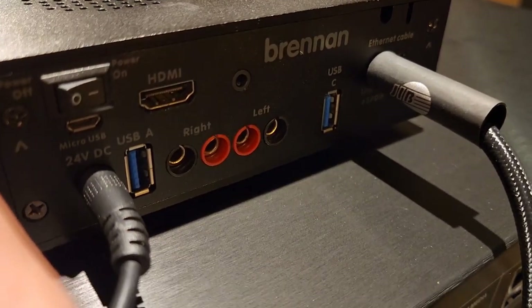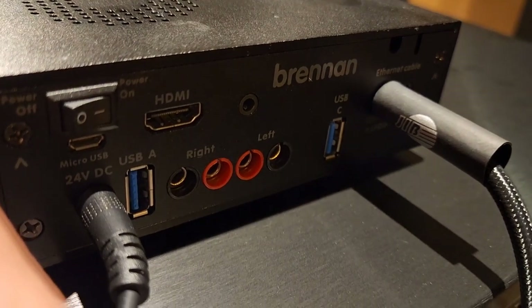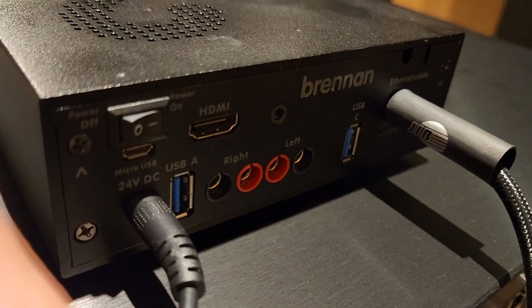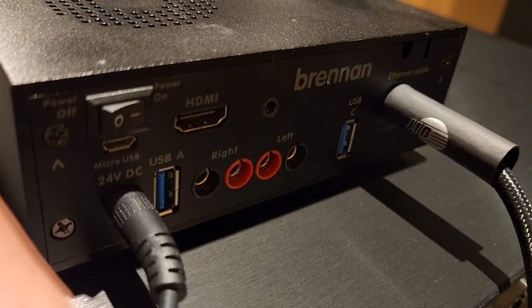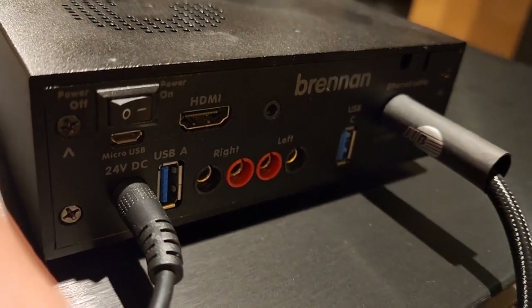You've got a myriad of outputs and inputs. Those look like analog outputs — is there a DAC on this thing too? No. So I wonder what those outputs are. It has a built-in amplifier if you want to just hook speakers up to it. Oh, you can put speakers to it, so it does have a DAC. It's got a DAC and an amp? Yeah.